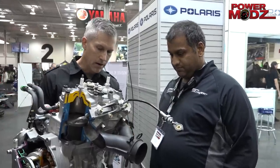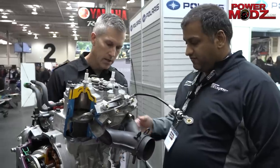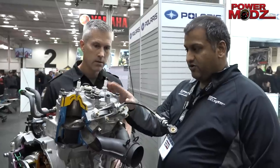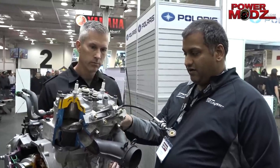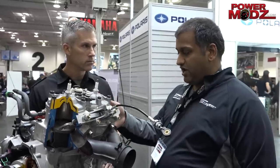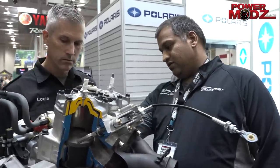Bearings — bearing oiling, the PTO bearing oiling, very similar strategy to what we have. We oil the PTO bearing, we oil the MAG bearing, we do a center-filled cavity for the water pump gear set, and then we oil the rod bearings through the crankshaft.